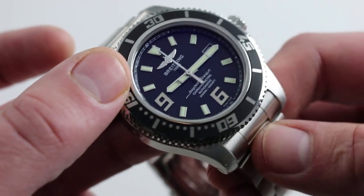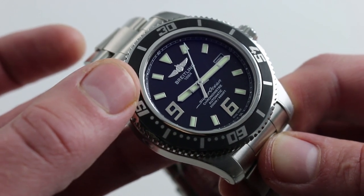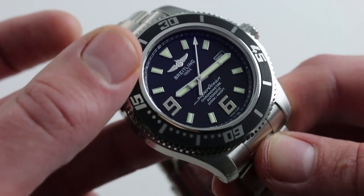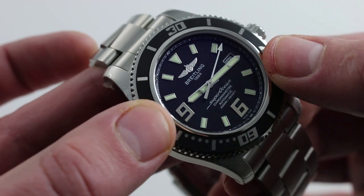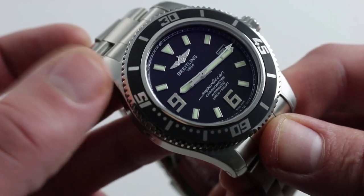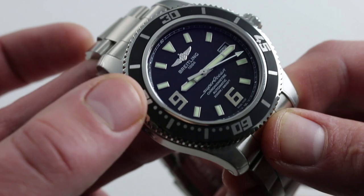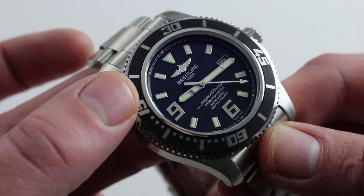It's also worth mentioning the lume: some dive watches glow, and some dive watches simply explode. This one is in the latter category — its loom shouts out and explodes from the dial in low or no light, to the point that if you put it next to a strong light source, or wear it outside and then walk indoors, you can see it glowing even in ambient light, even in a lit room.